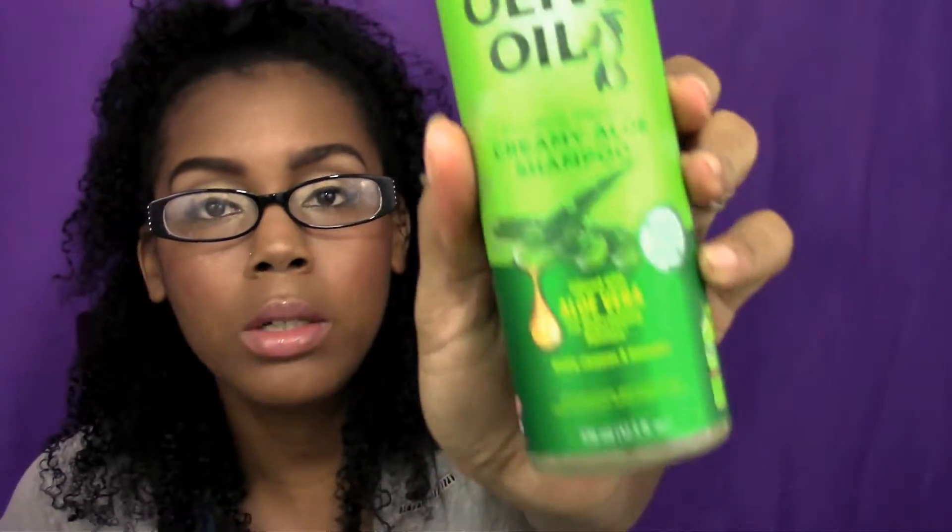The next item we have in here is the Olive Oil Moisture Restore Creamy Aloe Shampoo. This is infused with olive oil for rejuvenating moisture. It gently cleanses, removes product buildup, and moisturizes. As a natural hair girl, I can always use a product that's going to help add some moisture back into my hair, because my hair gets dry so often.